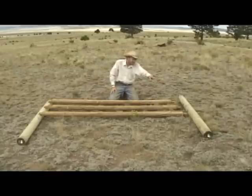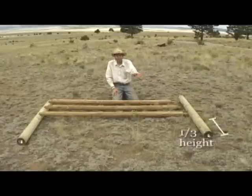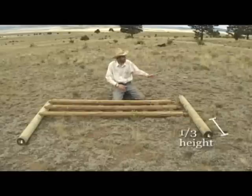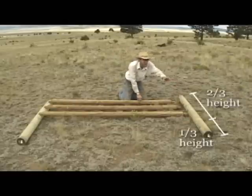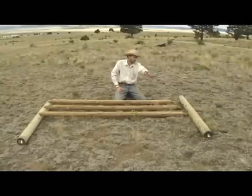In practice, the length of the post varies a little bit. While you're going to want to put about a third of the post into the ground, you should always measure from the top of the post to the ground itself to keep your fence even. There's going to be some variation — let that variation go underground.